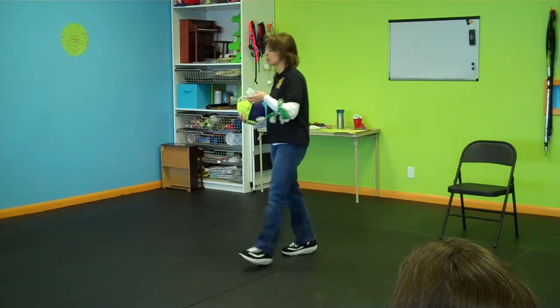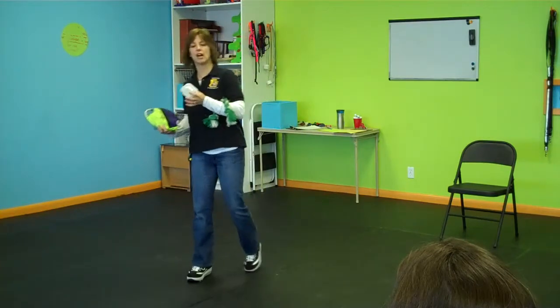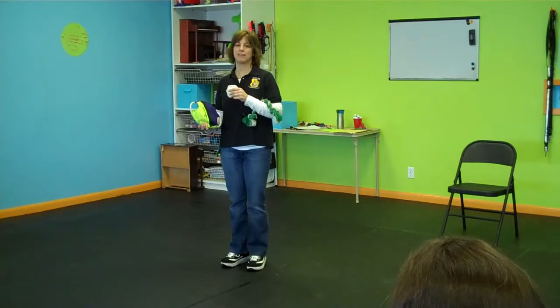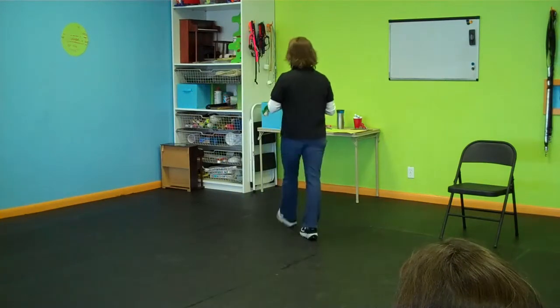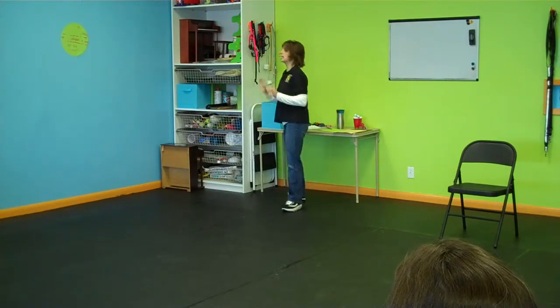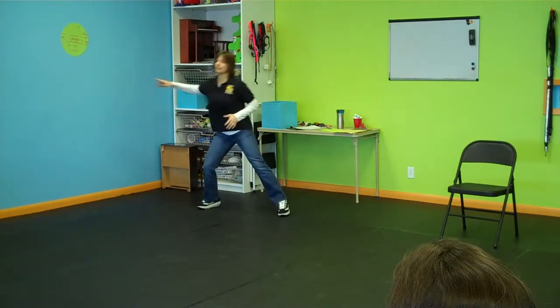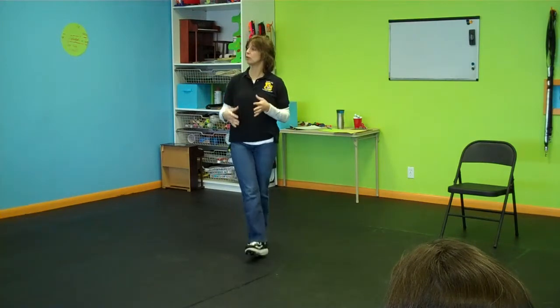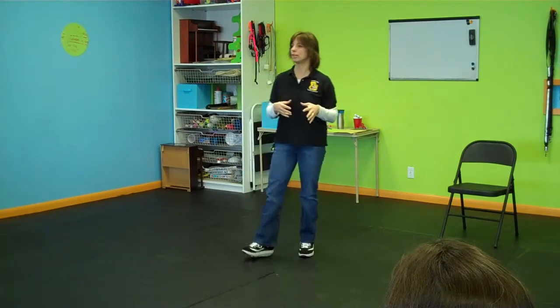So many people say, 'I just can't have treats on me all the time.' Yeah, you can — but you also don't have to. What I want is for you to know that whatever room of your house you're in, you are no more than an arm's reach and a step away from something that your dog would consider a payment.